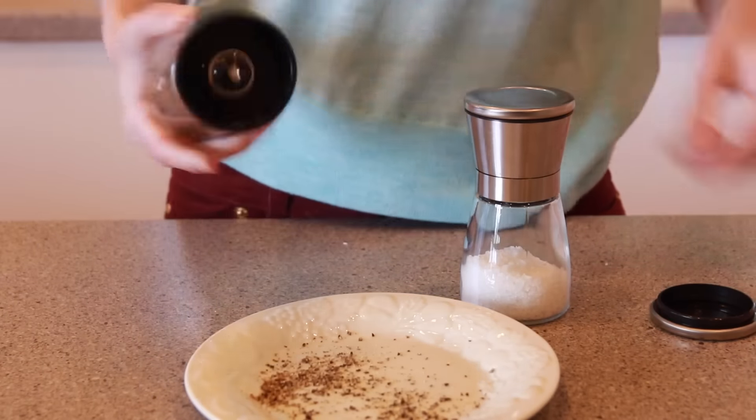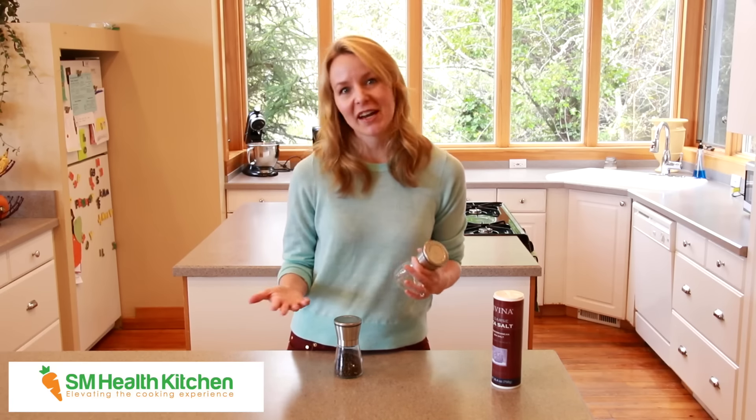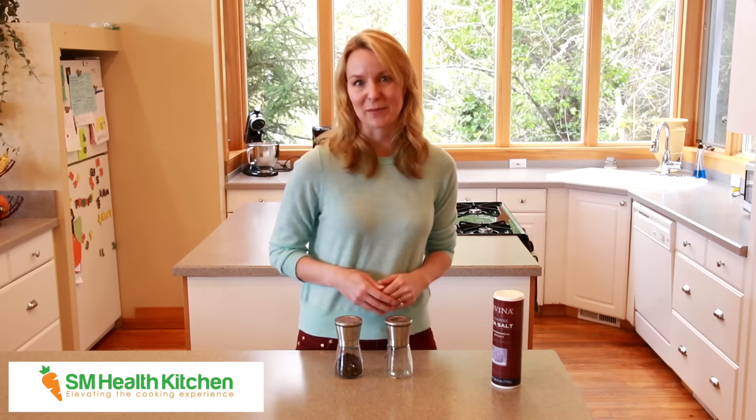You can also use these grinders for spices other than just salt and pepper — cloves, allspice, fennel — or maybe get creative with your own special spice blend to add a little fun and flavor to your meals. You can find the SM Health Kitchen Salt and Pepper Grinders on Amazon.